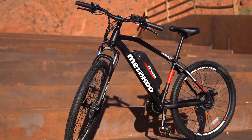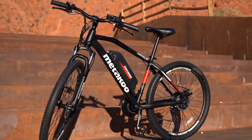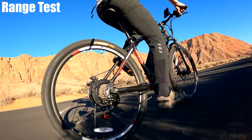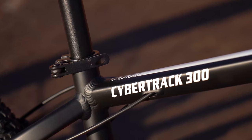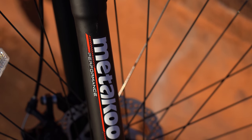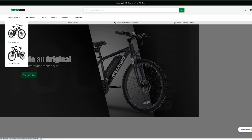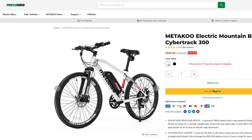The 300 features a 6061 aluminum frame. If you like a bike that has a lot of branding and color, this is the bike for you — Metaco has plastered their name all over it, but I think it still looks cool. I've always liked the black frame with the white and red. These cheaper bikes kind of have to dress up to attract attention, so I get it. Metaco has two models; the 300 comes in either white or black and costs $899.